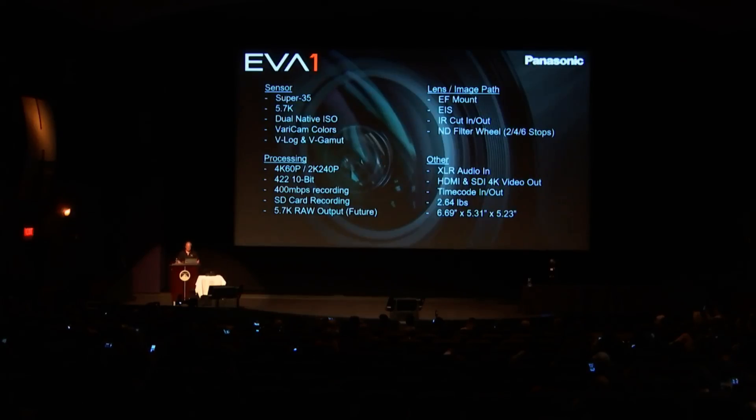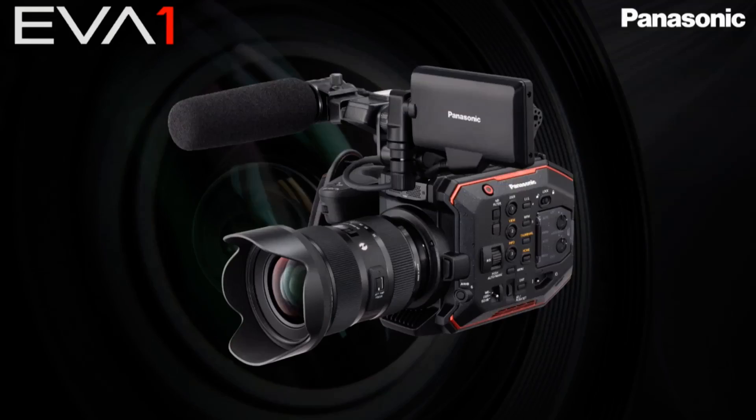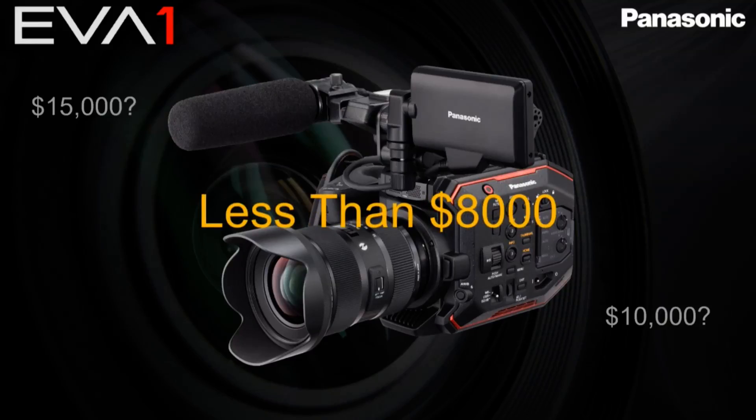The price point hasn't been announced yet, but the slideshow said it's going to be less than eight thousand dollars, so I'm kind of interested in how much it's actually going to be. Hopefully it will be affordable for a lot of people, but so far on paper it looks great. Let me know if you're going to get this camera and let me know if you have any questions.